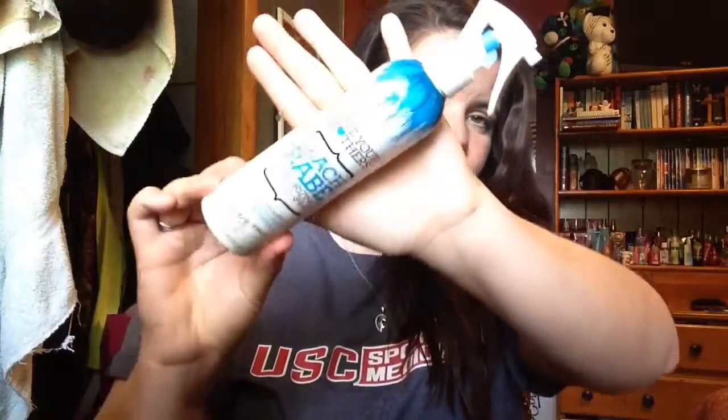First things first, you're going to want to get a fine tooth comb or you can use a brush, whichever is your preference. You want to make a straight part wherever your part is — this part isn't really all that straight but I just needed to fix where it was. Then you're going to have your hair and sweep it to one side. I've already sprayed my Not Your Mother's texturizing sea salt spray in my hair — you can skip this step if you want, but I love the look it gives — and I'm just going to re-scrunch it a little bit.